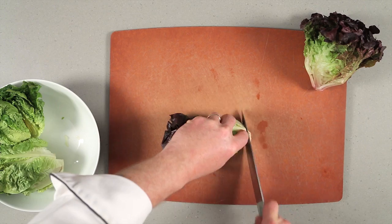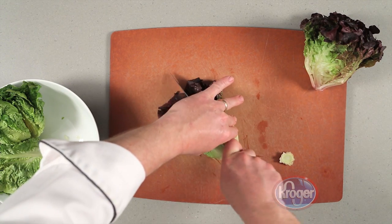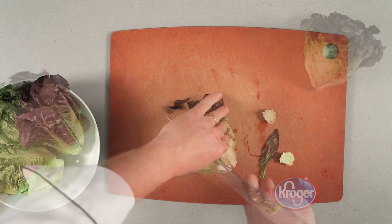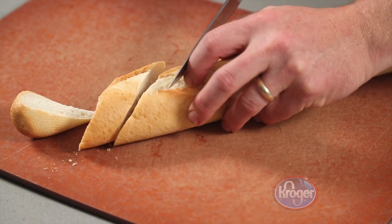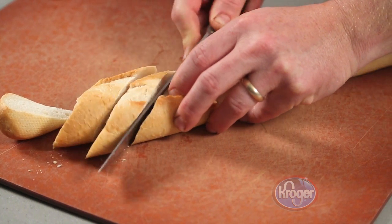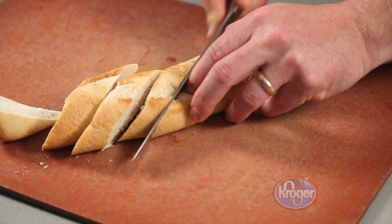Next, preheat your grill surface to medium. While the grill is heating up, cut four heads of artisan or sweet gem lettuce in half. Then slice the baguette on a bias into 16 pieces — these will become our croutons.